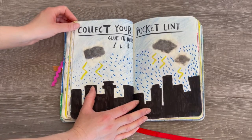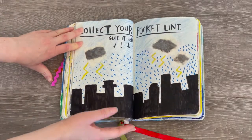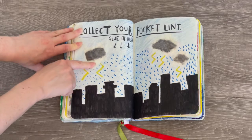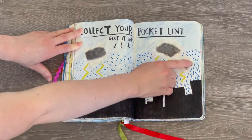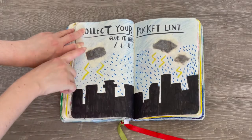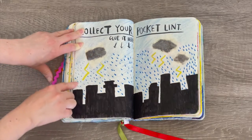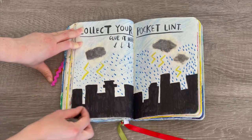This page says 'collect your pocket lint and glue it here.' I spread it into smaller pieces and added it onto the page with tape. I thought they looked like thunderstorm clouds, so I did it like a city scene with raindrops and lightning strikes. I added blue and I love the city background on the bottom.